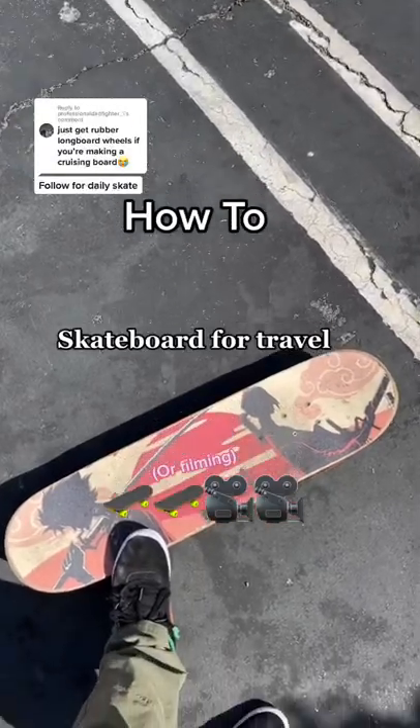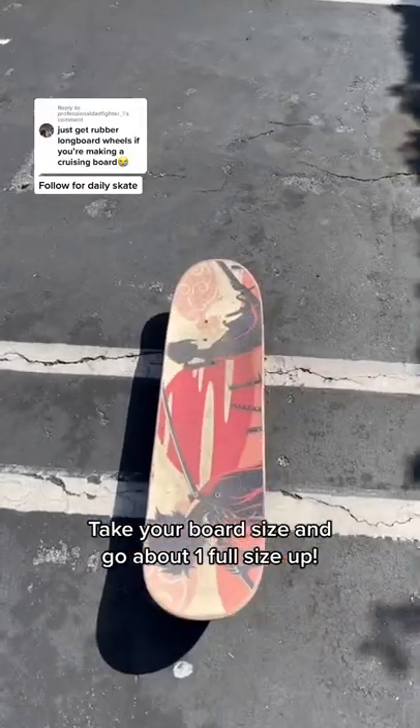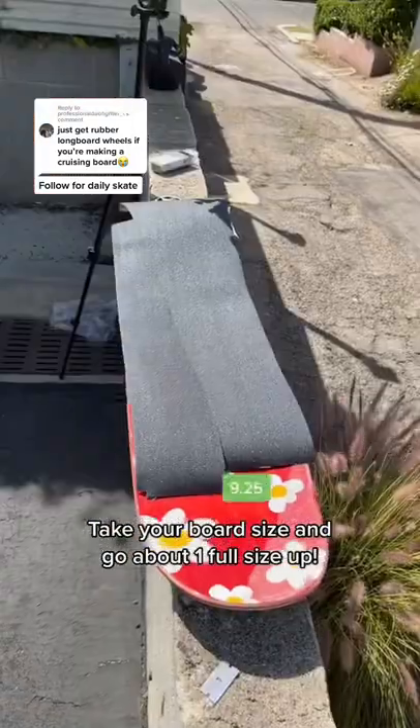How to skate for travel without getting a longboard: take whatever board size you skate and go one full size up. So if you skate an 8.5, what you should skate is a nine. This right here is a 9.25.